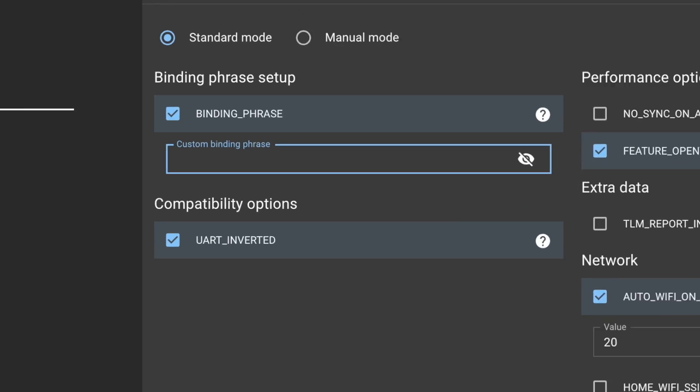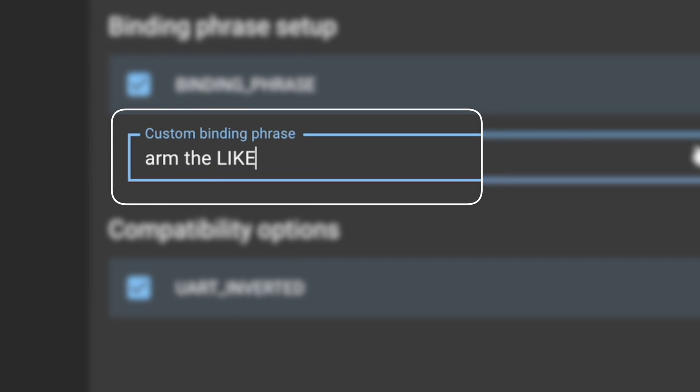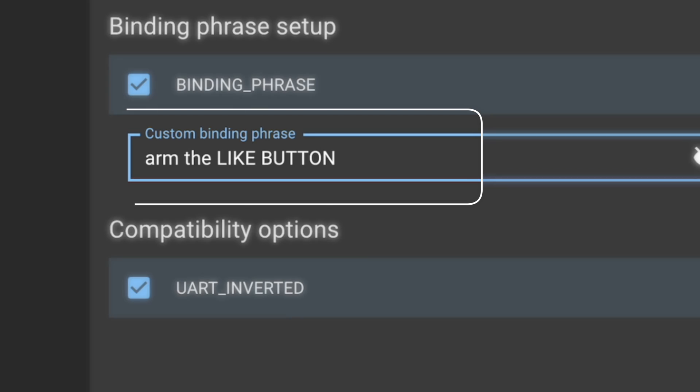One of the promises of ExpressLRS is to fix binding issues with a binding phrase. It's like building the Wi-Fi password into the transmitter and the receiver, and when they share the same passphrase they automatically bind and just work. But you find out that the reason they're not binding is because the hardware isn't compatible and you've wasted your money buying the wrong stuff.